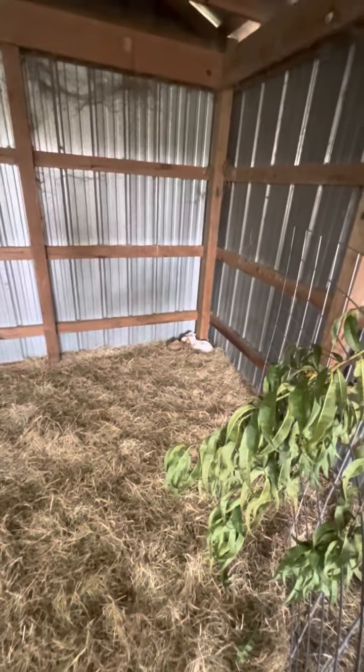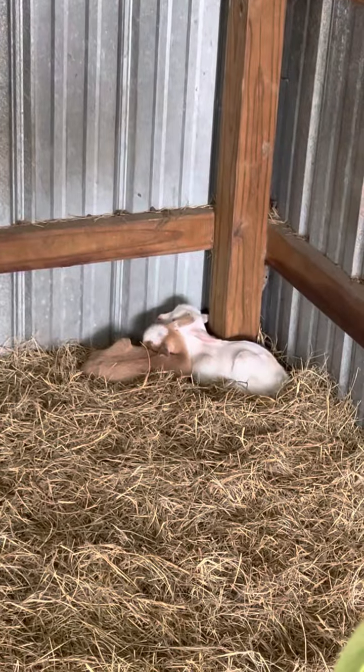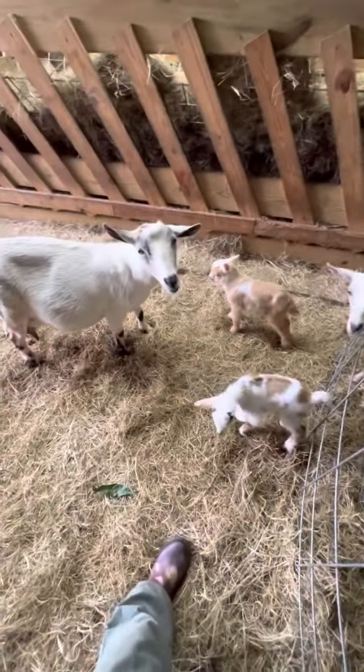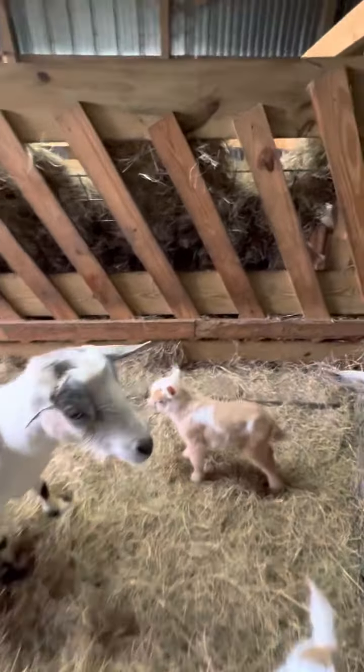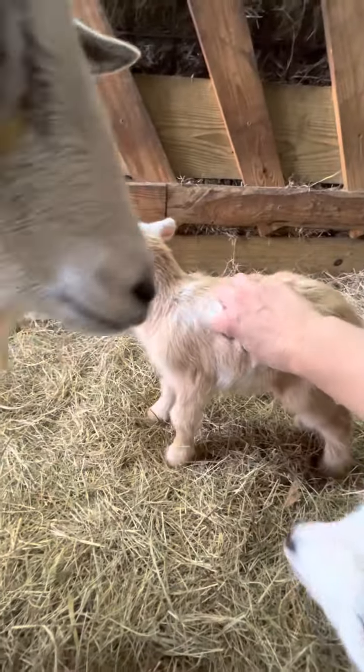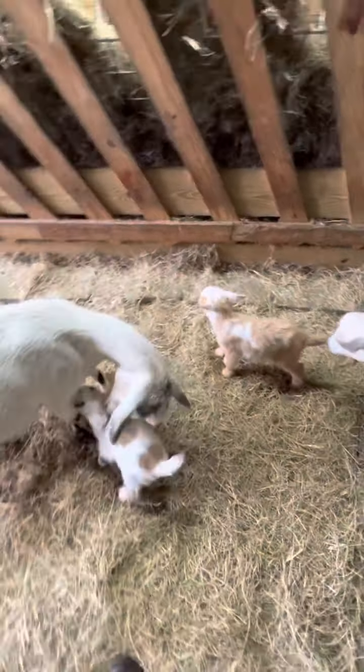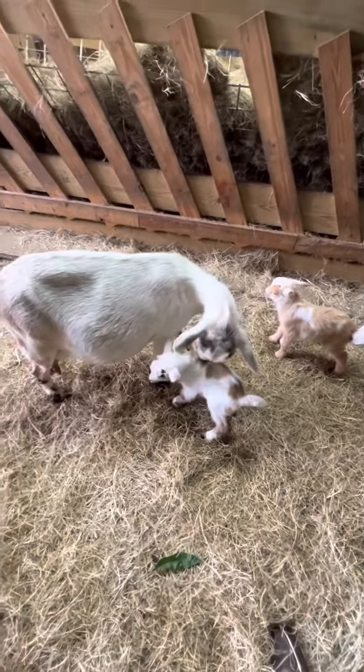There's Anna, and her two babies were born a couple days ago — Sunday night, I believe. They are teeny tiny. This guy is so fluffy and so cute. I think he already has a home — I already had someone message me and ask for him because he's so cute.